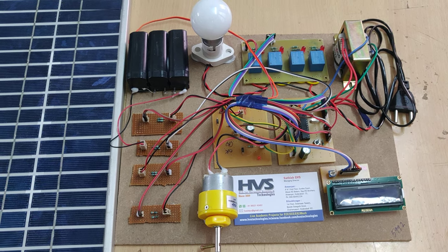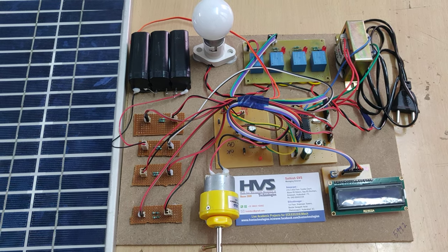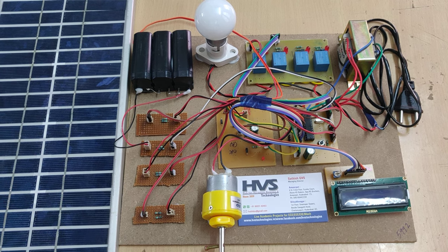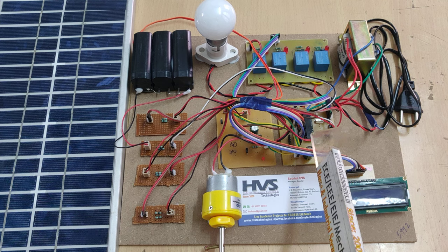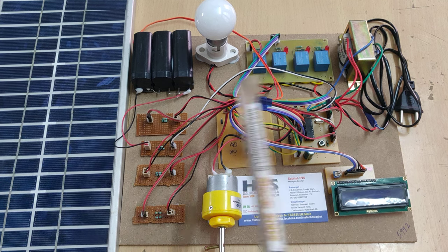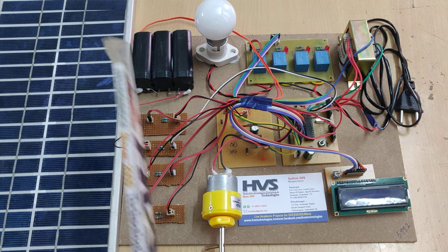Welcome to the project demonstration of auto power supply controlled from four different sources using PIC microcontroller. We are using PIC 16F72 microcontroller to take input from four different sources, the first being the direct main supply.